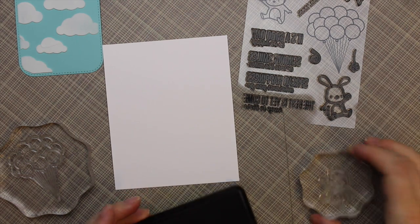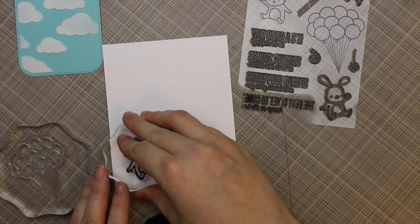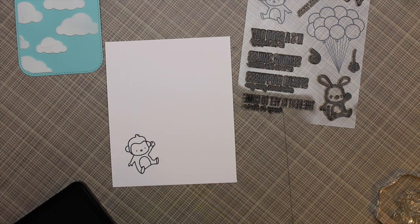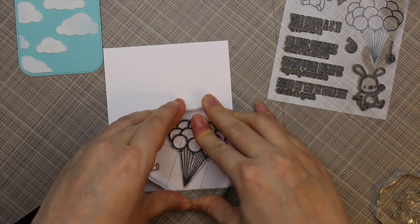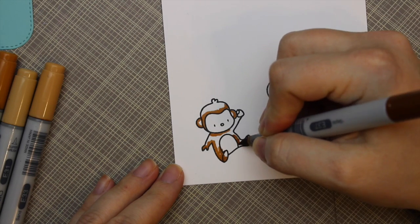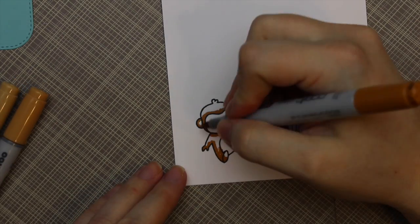For my main images, this is the Mama Elephant Up and Away stamp set that I got forever ago — like months ago — and I keep meaning to use it. I was thinking about these little characters in the balloons, and that's kind of what started the whole card idea. So I stamped the little monkey and then the balloons with My Favorite Things Black Licorice hybrid ink onto some 110 pound white cardstock.